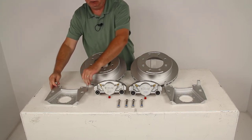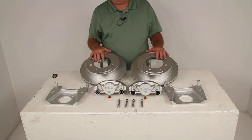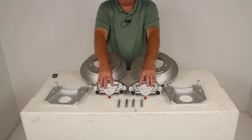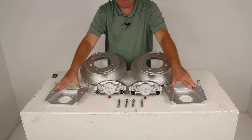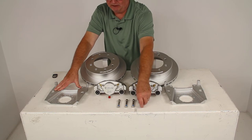This kit does include two full brake assemblies: the two Dacromat-plated cast-iron rotors, the two Dacromat-plated cast-iron calipers, the two Dacromat-plated caliper mounting brackets, and the four stainless steel caliper mounting bolts.